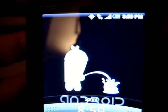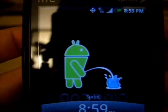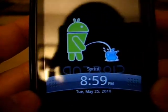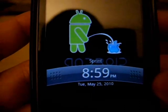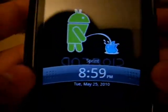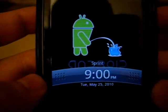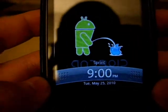This is the Sprint HTC Hero, and as you can see from my lock screen, I have an Android mascot pissing on an Apple logo — which is appropriate since recent news shows Android has overtaken iPhone and is right behind RIM BlackBerry. It's a great phone. I love it. I'm keeping my BlackBerry of course, but I'll try to make this brief.